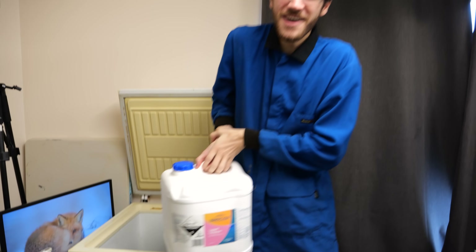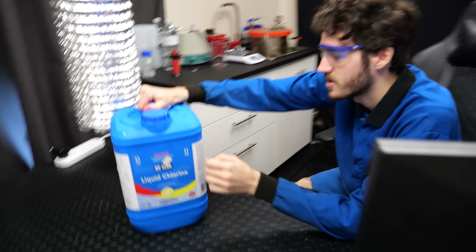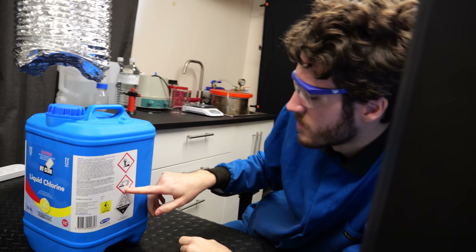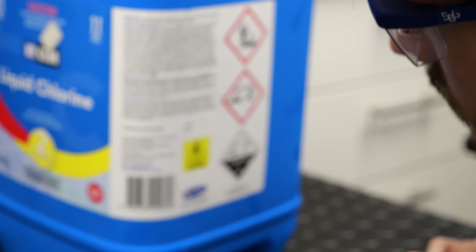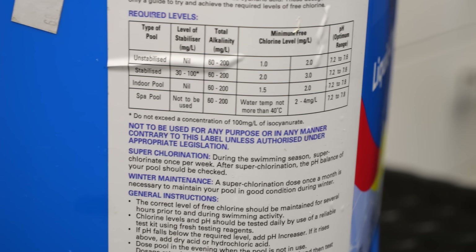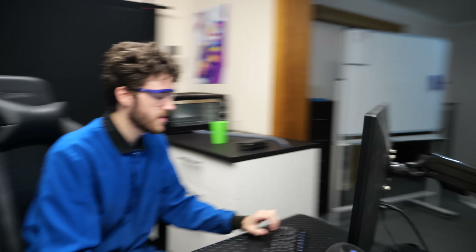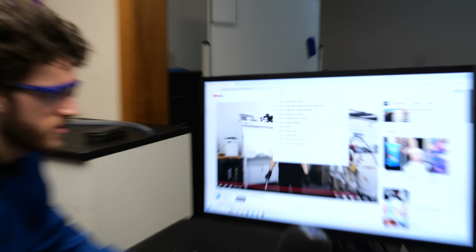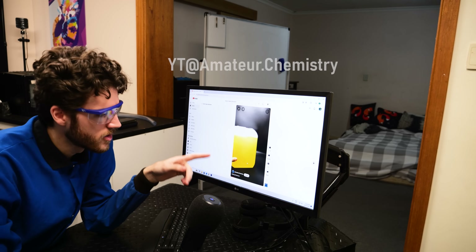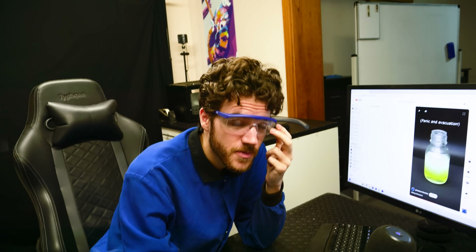We'll have to do a small scale test first. Reading the safety directions: skin damage, skin damage, dead fish — that's pretty much it, that's why I have airflow. I've watched a few tutorials online from chemistry YouTubers who've made chloroform before, and this is the only person I've seen who's done it with a concentrated solution. Panic and evacuation — we're going to hope that doesn't happen today.